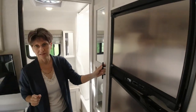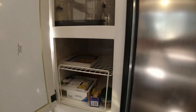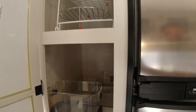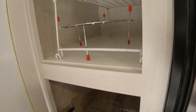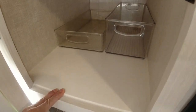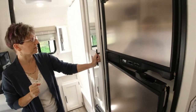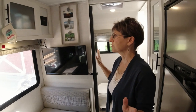Then we have our pantry, which is a good size — not quite as big as the one in the Rockwood. The shelves are about one inch shorter and it's two or three inches narrower, but it's pretty close. We did reinforce the shelves because the stock ones were flimsy, so Keith got some plywood, painted it, and fit it in there. The edges are nice and sturdy; it was just the center part that was saggy.